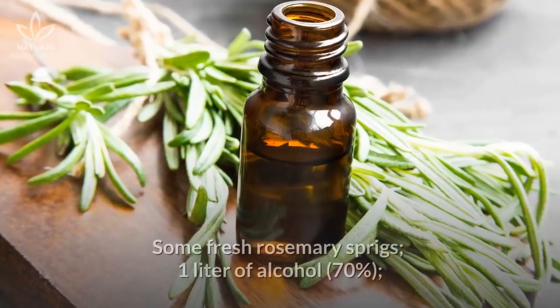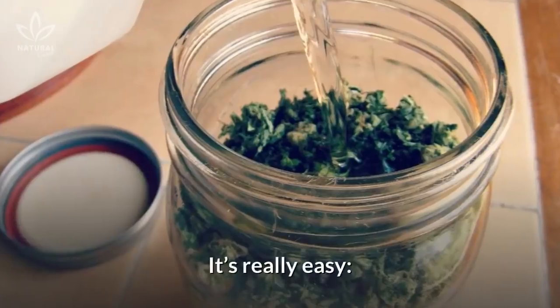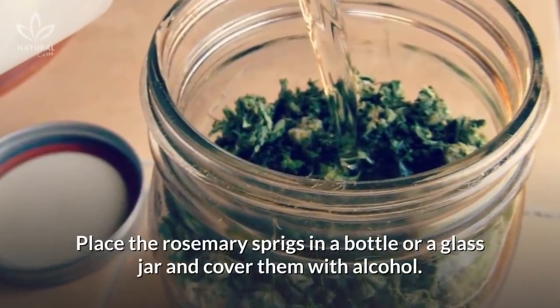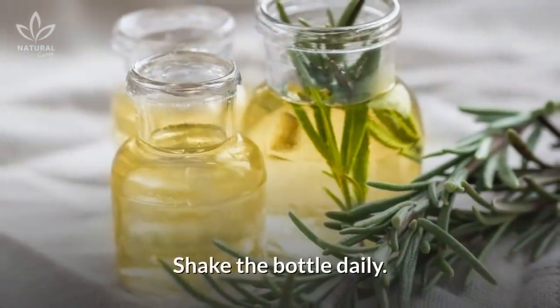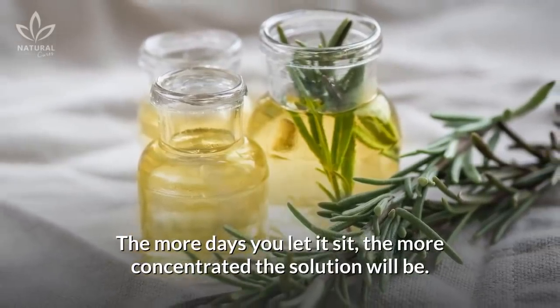Ingredients: some fresh rosemary sprigs and one liter of alcohol. It's really easy. Place the rosemary sprigs in a bottle or glass jar and cover them with alcohol. Let it sit for 15 days in a dimly lit and airy place. Shake the bottle daily. The more days you let it sit, the more concentrated the solution will be.